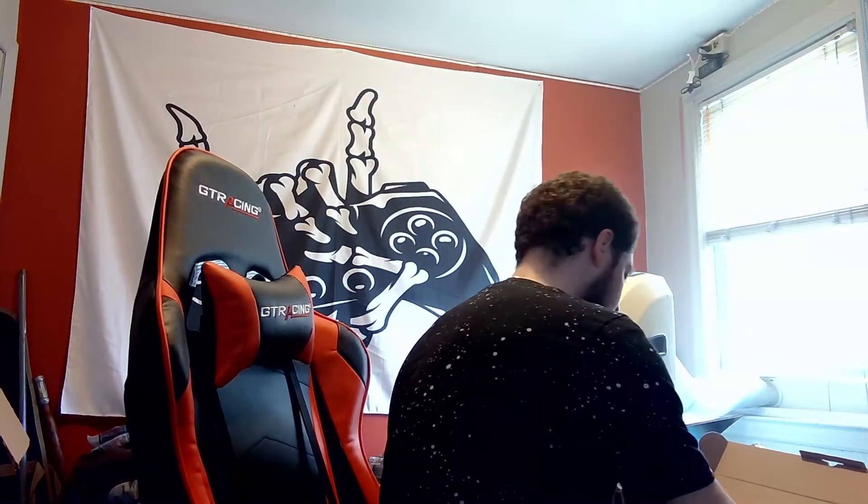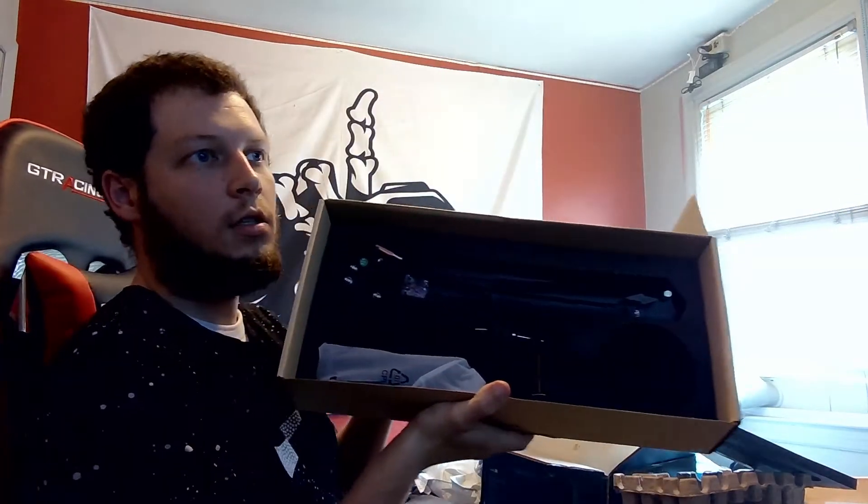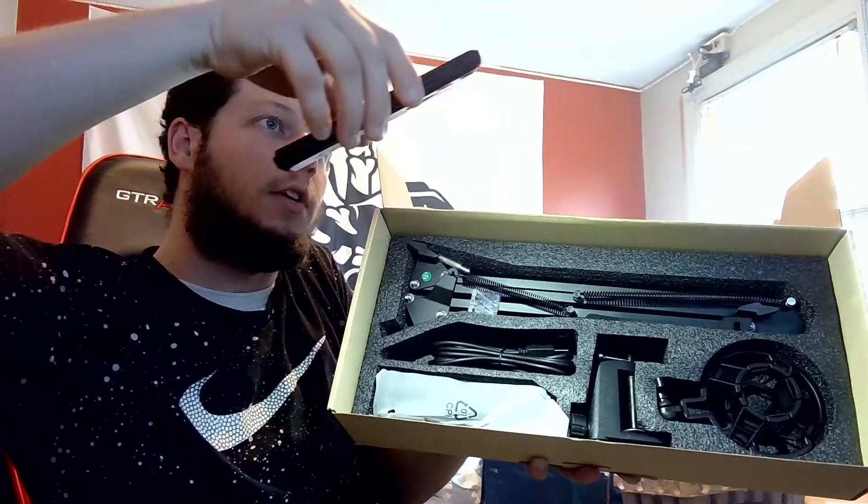It looks very professional and very well put together. Here are the rest of the pieces — you guys probably can't see any of that. It's very nice. I really wish I had a ring light, this would make life so much easier.